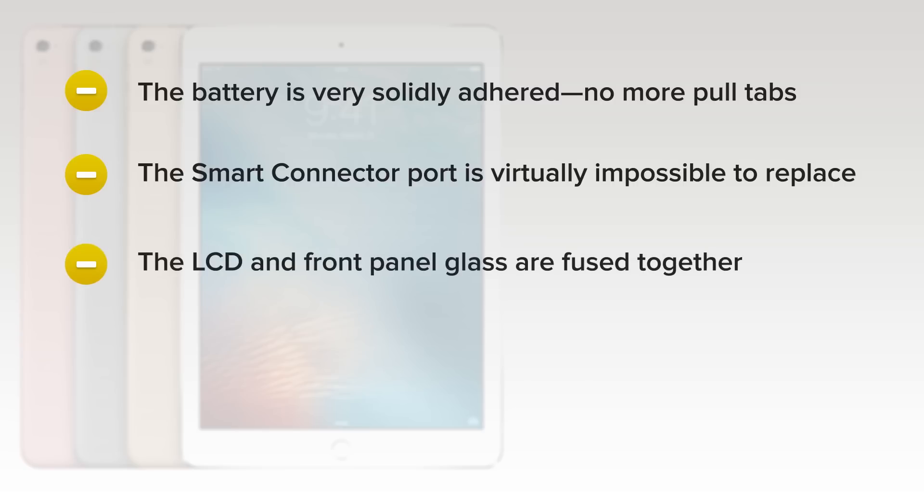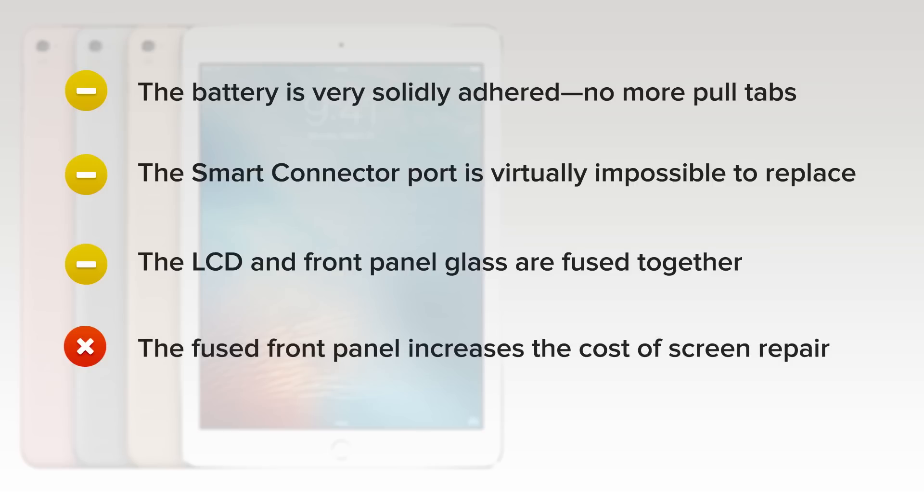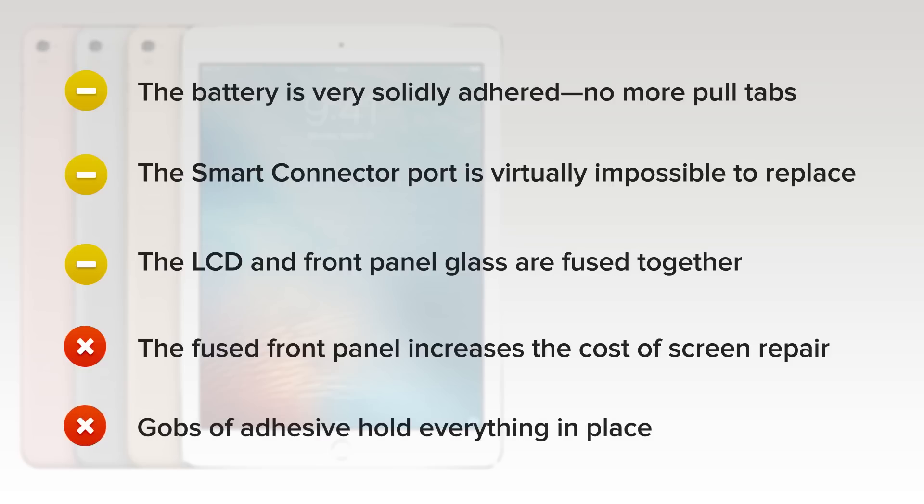The LCD and front panel glass are fused together. This slightly simplifies the opening procedure, but on the downside, the fused front panel increases the cost of screen repair and the risk of damaging the LCD when opening. And finally, gobs of adhesive hold everything in place, making all repairs more difficult.